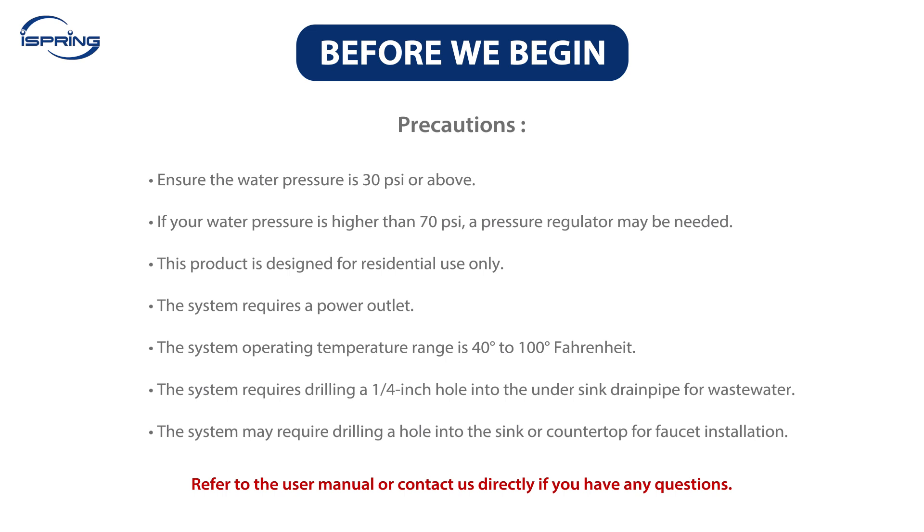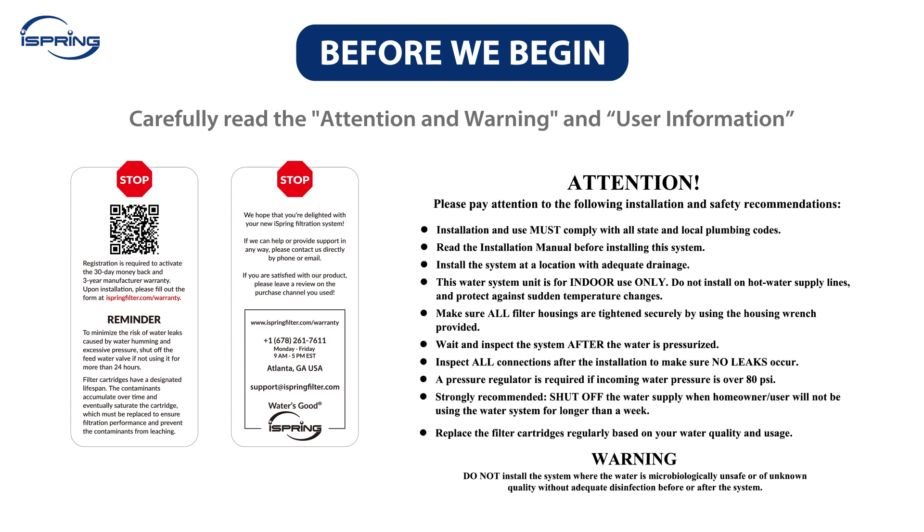Before we begin, please make sure your water pressure is 30 psi or above. If your water pressure is higher than 70 psi, a pressure regulator may be needed. This product is designed for residential use only. The system requires a power outlet. The operating temperature range is 40 to 100 degrees Fahrenheit. The system requires drilling a quarter-inch hole into the under-sink drain pipe for wastewater, and may require drilling a hole into the sink or countertop for faucet installation. Carefully read the Attention and Warning Notice on the system packaging and the User Information section of the User Manual.